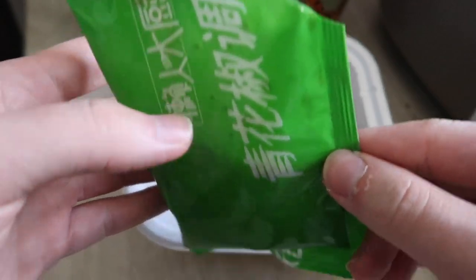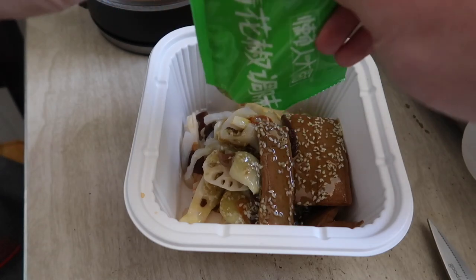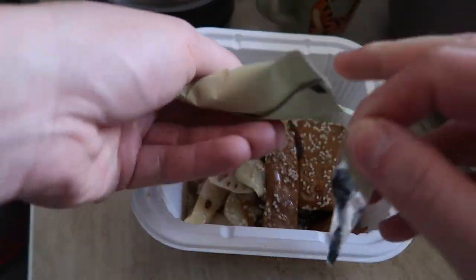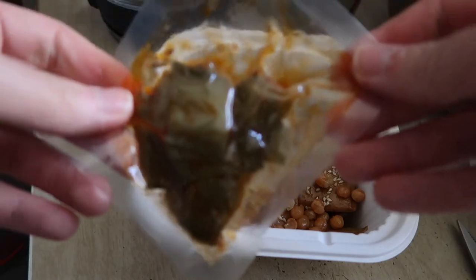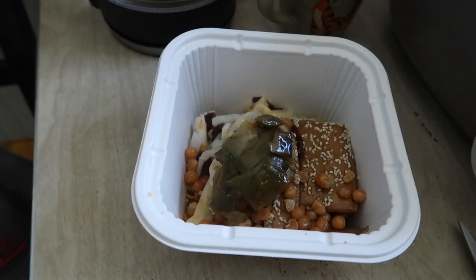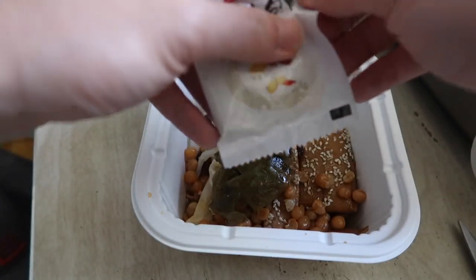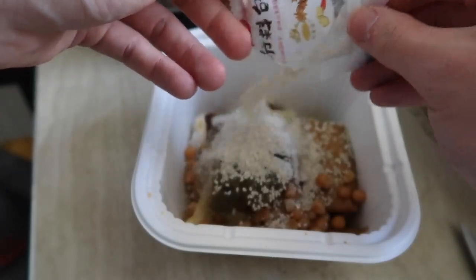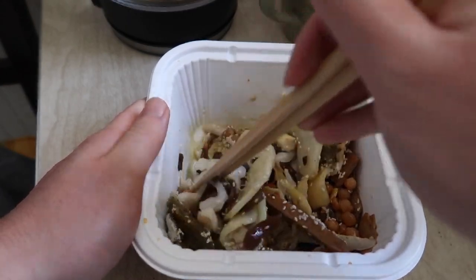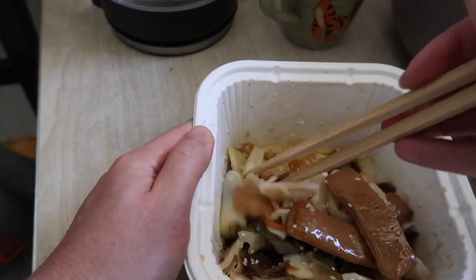Next we're adding in the spicy numbing soup. I got the scissors, cut it open — there's a lot of sesame in here. Then we add in the pea package, followed by the pickled vegetables. Last is the powder packet — we add that in too. Now grab the chopsticks and stir everything to make sure it's all mixed well, then cover it up for roughly three minutes and it should be ready to eat.